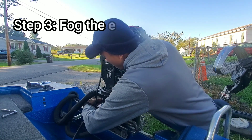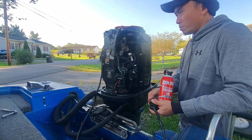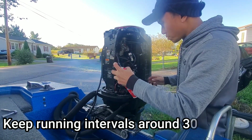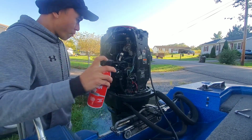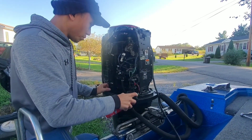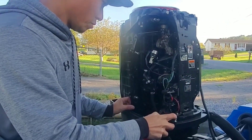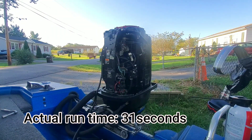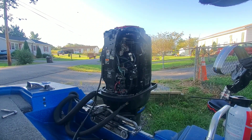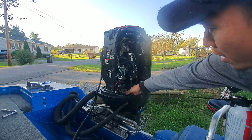Now we're going to disconnect the fuel. Now there's no water circulating through the engine to cool it. What I'm going to do is just let the engine cool — I'm going to run it for a couple of minutes and then do it again. Eventually I'm going to run out of fuel. You want to run all your fuel completely out of the carburetor — you don't want anything in there.